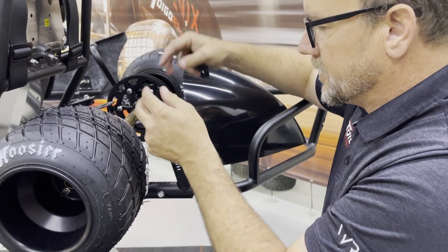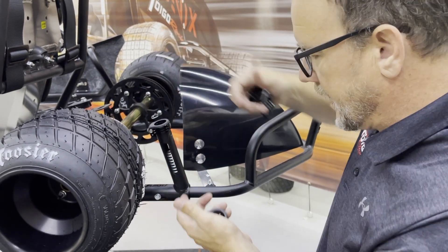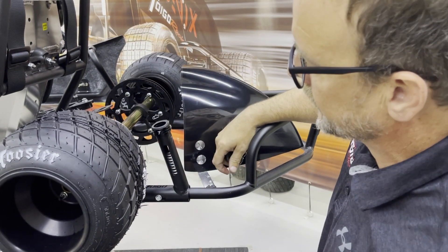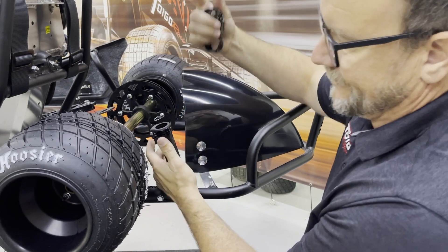This keeps all of the dirt, debris, all of that junk out of the car. The easiest way to do it — it doesn't really matter what direction you put these. You can turn them however you want, whatever you think looks the best for what you're trying to do. You can really put them on in any direction that you want.